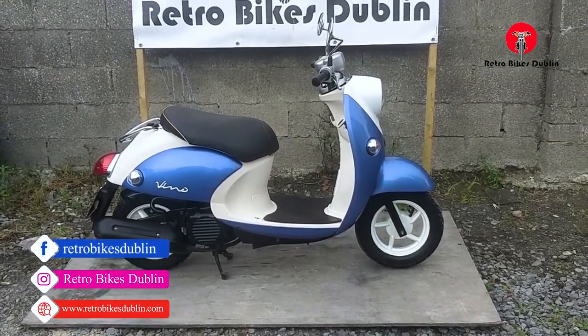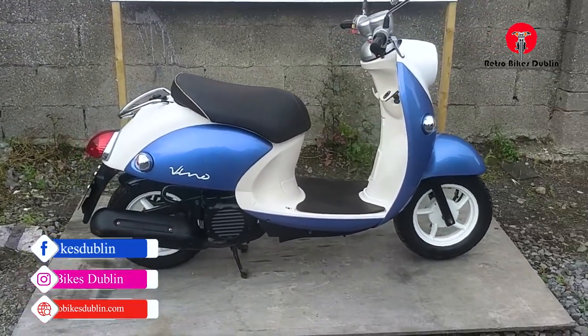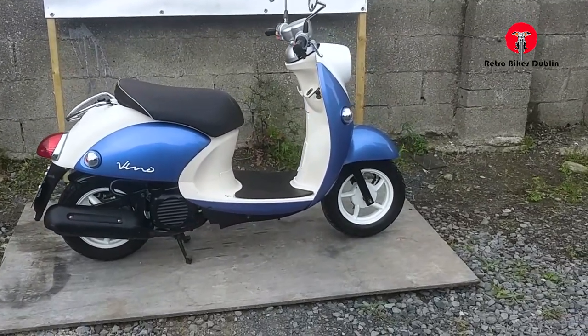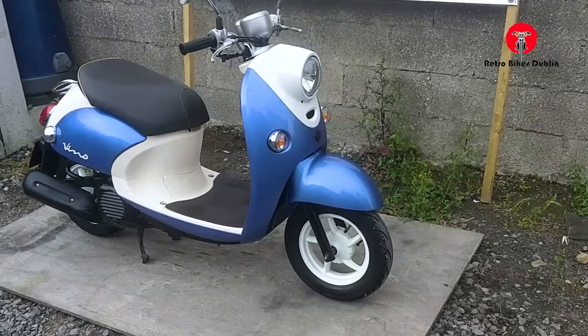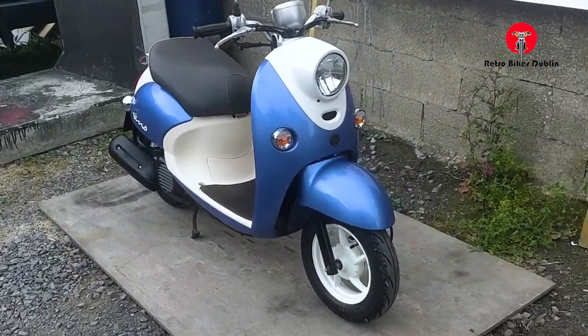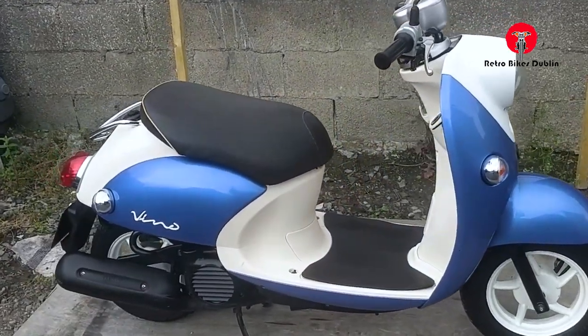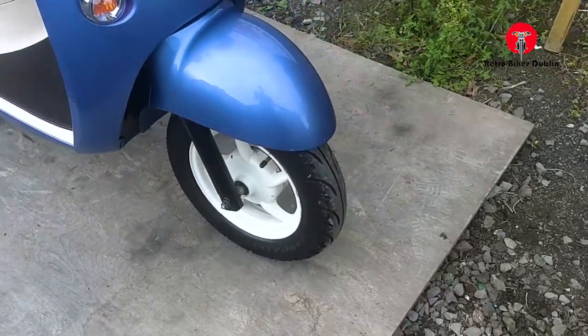Hello and welcome to Retro Bikes Dublin. Today we're looking at a lovely Yamaha Vino. It's an '08 model, four-stroke, and really really good on fuel — Japanese mechanics with kind of an Italian styling, so you get the best of both worlds. It's in good condition, running really nicely, and it's got a few nice additions that make it a really good little 50 for in around town.